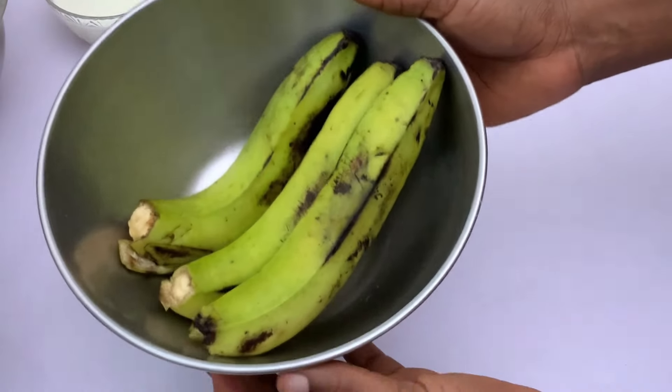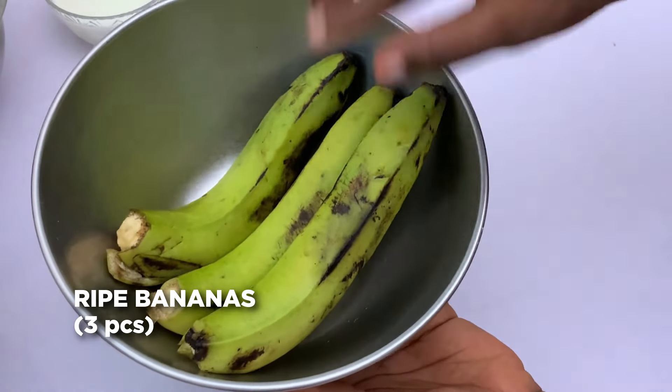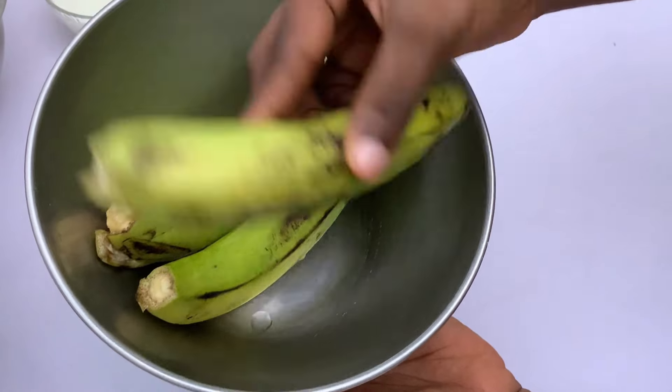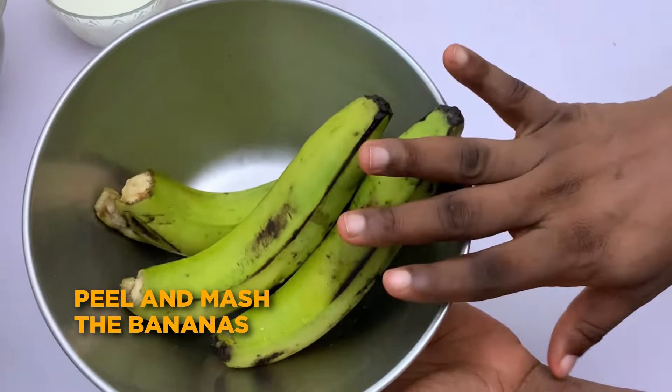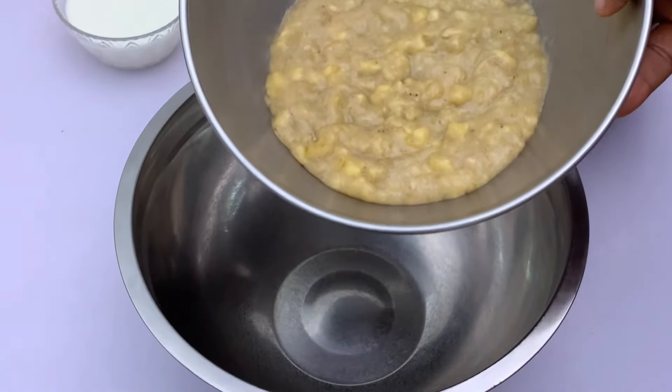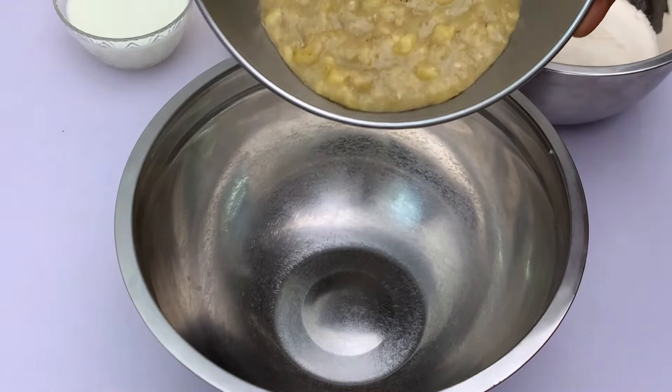We'll be needing three large ripe bananas. Make sure they are properly washed, then peel and mash them. Our banana has been mashed and we're just going to pour it into the bowl.